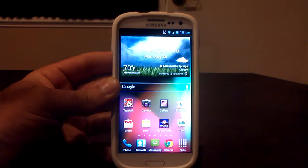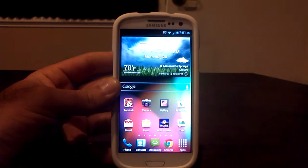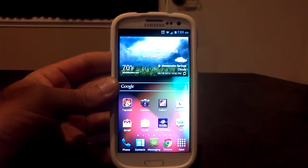Hey what's up, it's Hobart, welcome to Android University. I wanted to show you today how easy it is to unlock the boot loader on the Verizon version of the Samsung Galaxy S3.